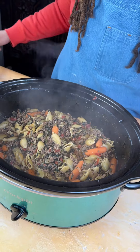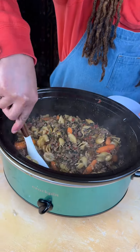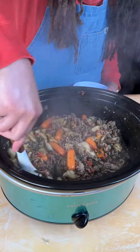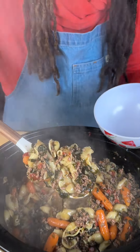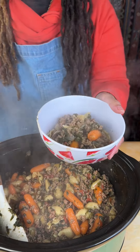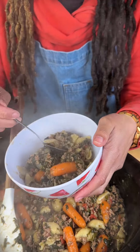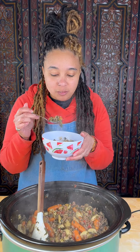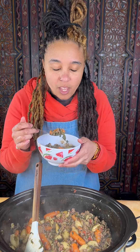All right guys, check that out. While it was cooking I did season and adjust, and you can do so as well. Y'all already know — I got my bowl ready, I'm not going to burn myself today. Mmm, oh yes, this is absolutely delicious. That spinach in there — oh man, everything just goes so well together. I'm going to finish my plate and I'll see y'all next time.